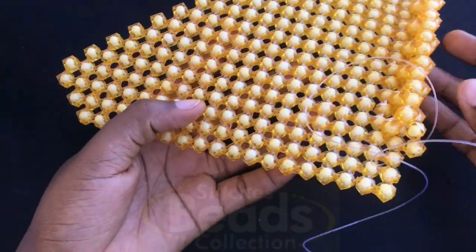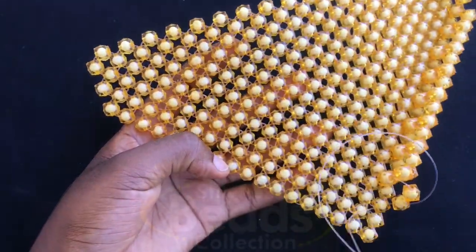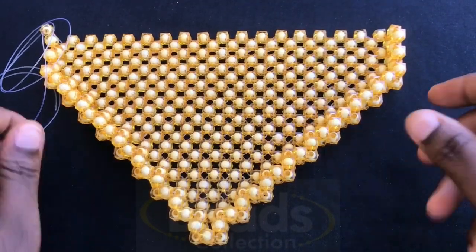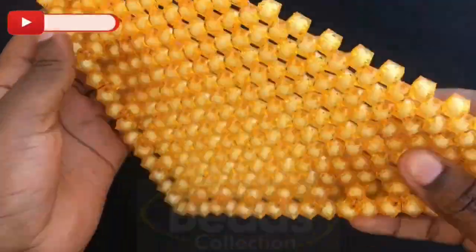As you can see the sides are forming. You are going to weave till you get to the end using the same method. And this is exactly what you should get if you're on the right track — we have the side nicely formed.